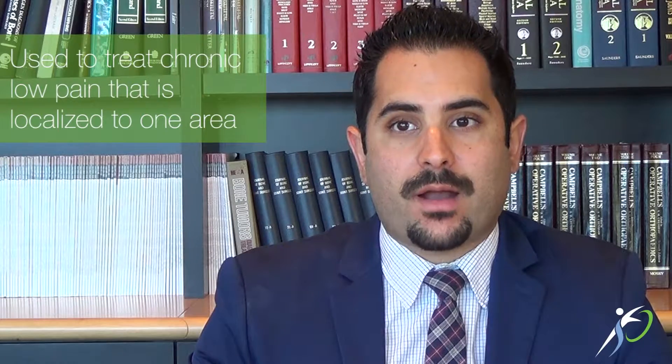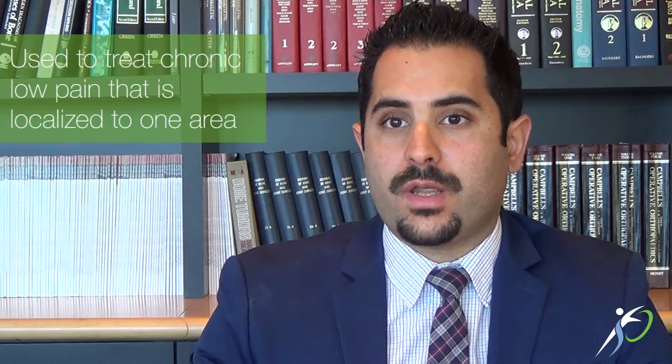Essentially this is a procedure that we perform for people that suffer from chronic low back pain that doesn't travel anywhere outside of the low back. This can also be applied to the neck — so again, only pain that is localized to one area and does not travel either to the arms nor to the legs.